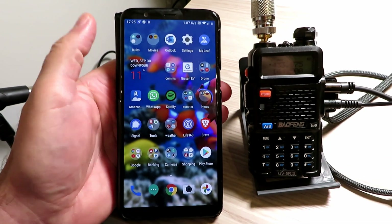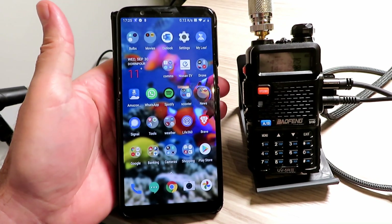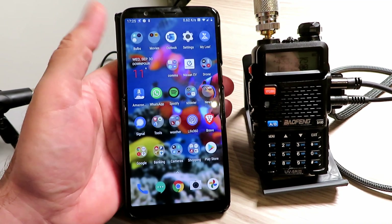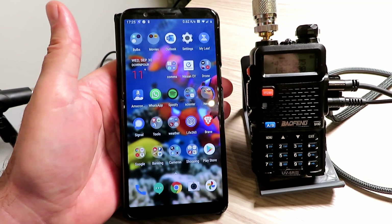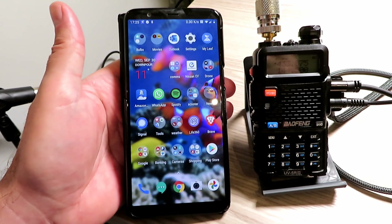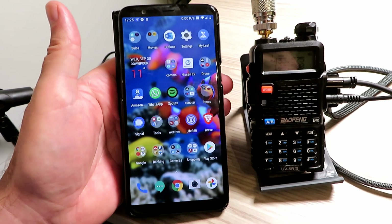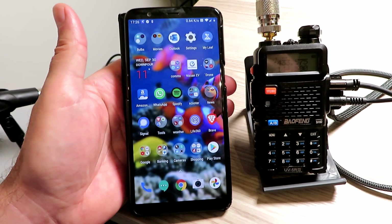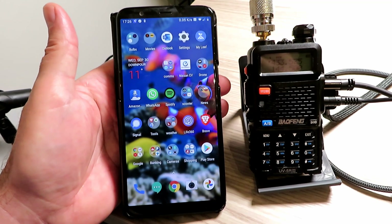The nice thing is that if you leave the app just running on your phone, any call will come through automatically — even when it's minimised. So if you're trying to watch for someone on the repeater, you'll hear it no matter what you're doing, which is really cool. You'll, of course, hear other conversations that come up on the repeater as well.